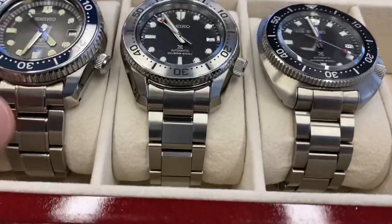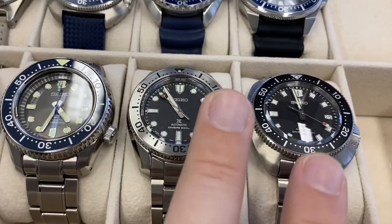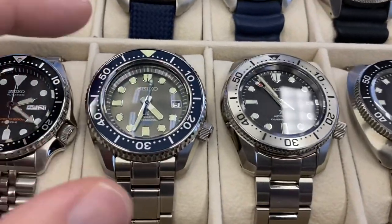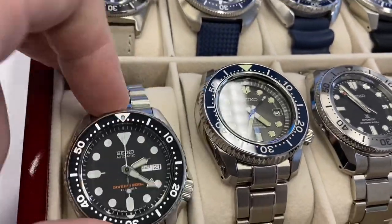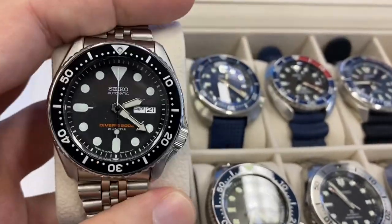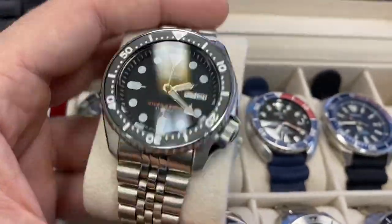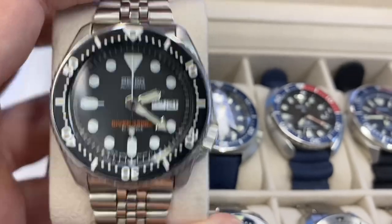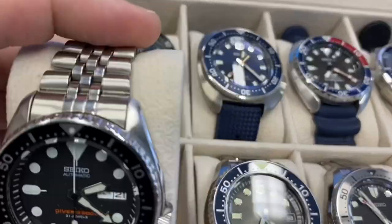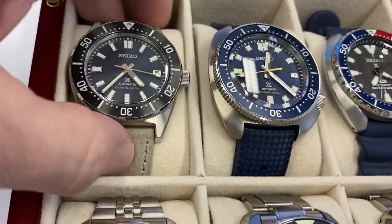Just three amazing divers here — they're great. Same movement in those two, the 6R35, and here we have the 8L35 if I'm not mistaken. Now the classic of classics, the SKX — gotta have it in both versions, I think, the black and the Pepsi. The Pepsi is in a different box. The black I wear all the time to play tennis and it's incredibly resistant to shocks, no issue, it still keeps time very well, and on this Jubilee it's very comfortable.